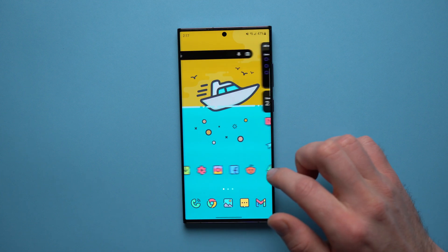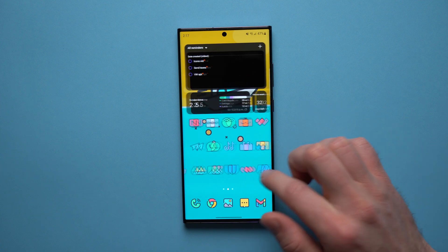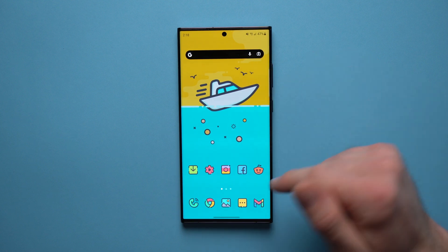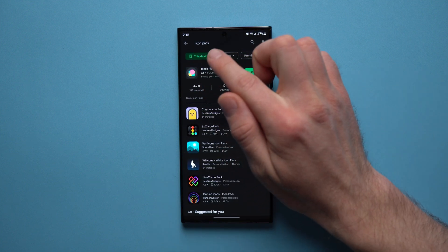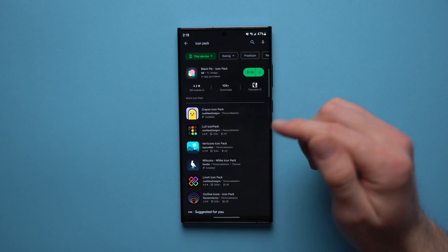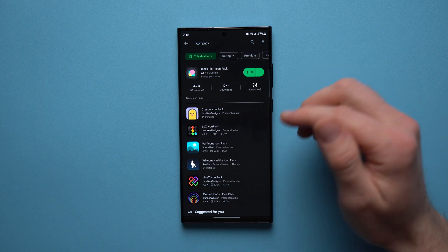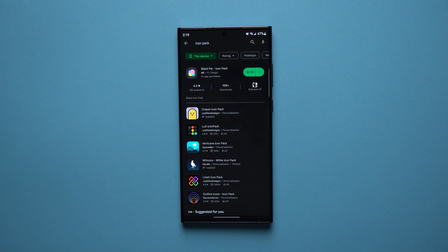You can see that this is the icon pack that I have applied right now and it looks really fun and playful. It really changes the whole look and feel of your phone, especially when you pair it with a cool wallpaper to match the theme. Now the very first thing you're going to have to do is actually download some icon packs. If you go to your Play Store and search for icon pack you're going to get a list of lots of different icon packs you can download. A lot of these are free but personally I would spend one to two dollars and get yourself a really good icon pack.